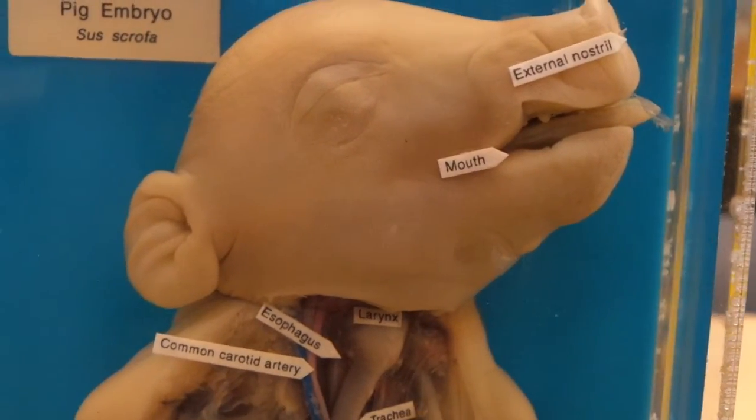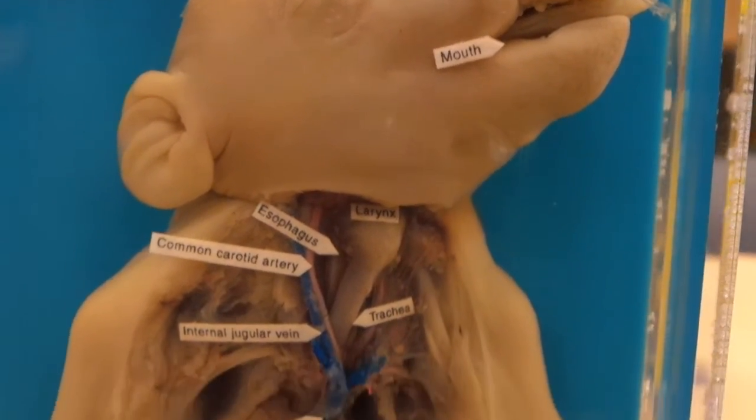Alright guys, a lot of you are freaking out because you're going to have the fetal pig on your exam. However, here he is, on all labels.